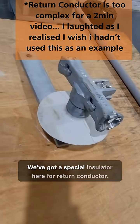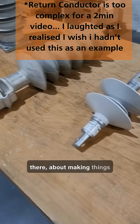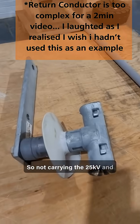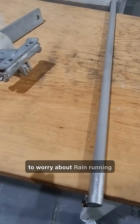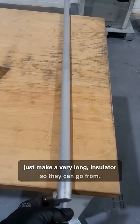We've got a special insulator here for a return conductor, so we're not as concerned about making things live. This is one of the auxiliary wires that go on the side of the mast, not carrying the 25,000 volts. And also for under things like bridges, we have special insulators where we don't have to worry about rain running down, but we don't have much space for all those sheds, so we just make a very long insulator.